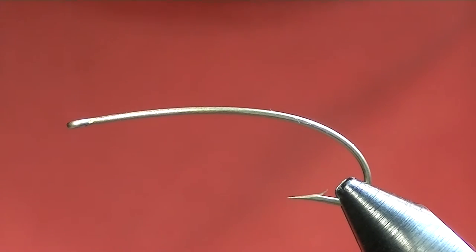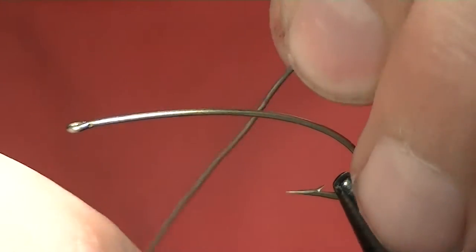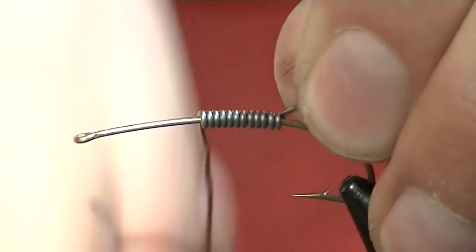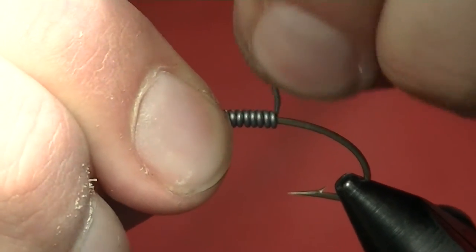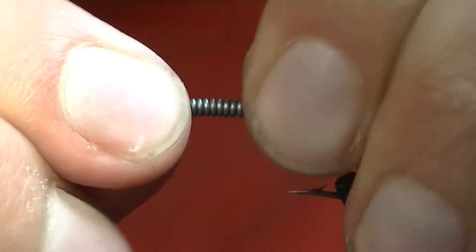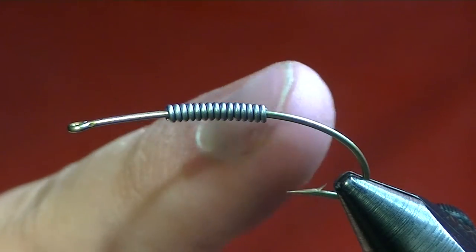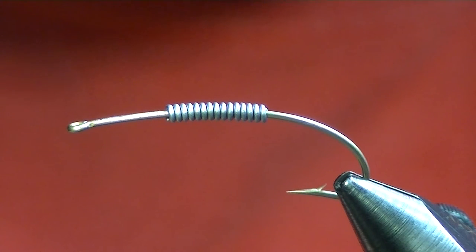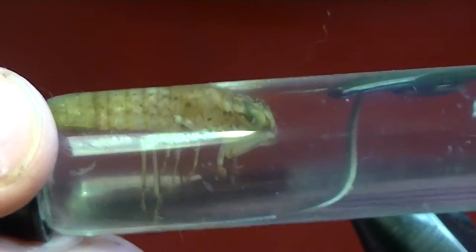First things first, we're going to take some .030 lead wire. This is more not for weight — though it definitely adds quite a bit of weight and helps your pattern sink and get down deep — but this is more for building up bulk. We don't really want this near the front; we want it kind of in this space here, back to where the body's going to be, about 10 to a dozen wraps, just about in line with the hook point. I've got some Uni 6/0 in hot tan to match the color — it's sort of a light olive to tan.